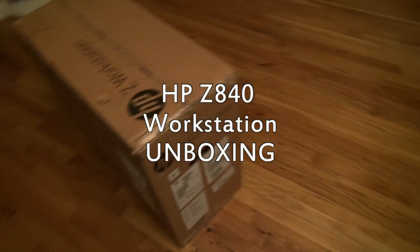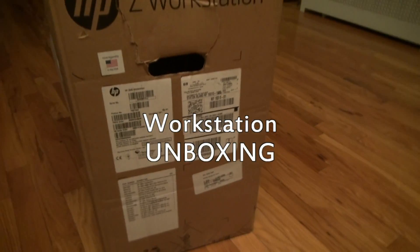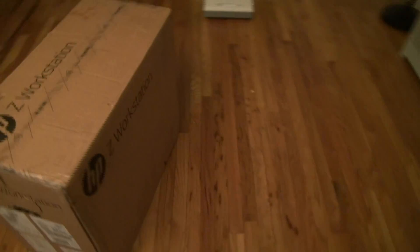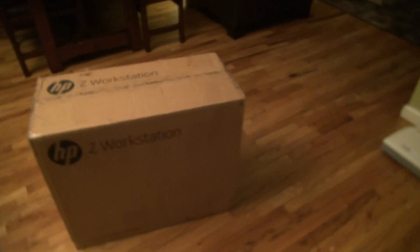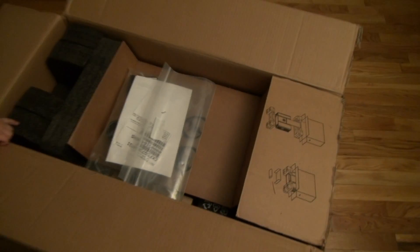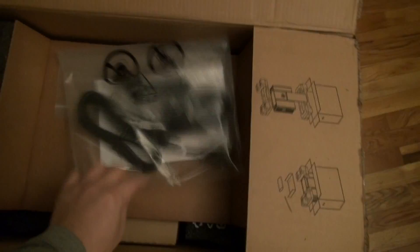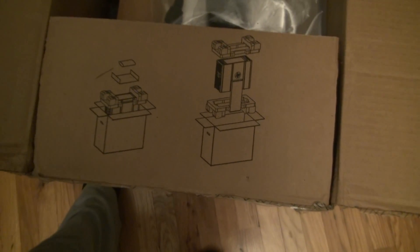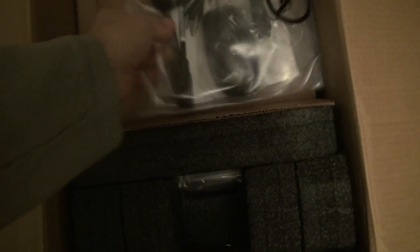Direct from China, here's the new Z40, just delivered in. This is basically the huge box that they send you — 50 pounds worth of machinery. Here are the goodies you see so far. This is how they want you to take it out because it's just huge.